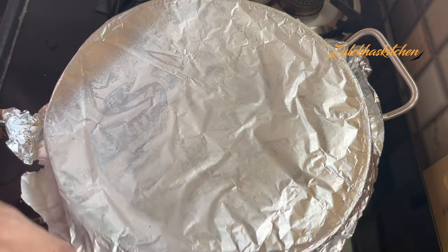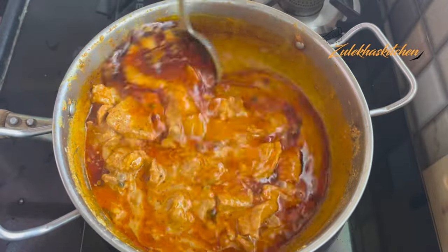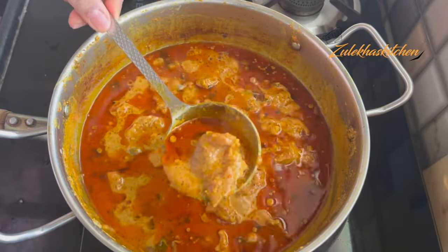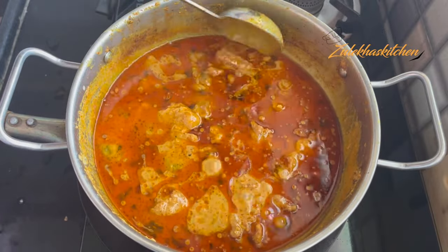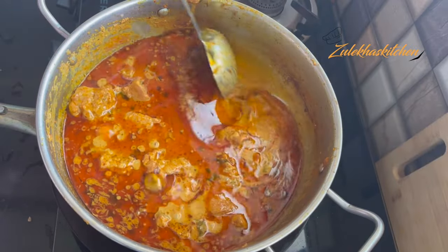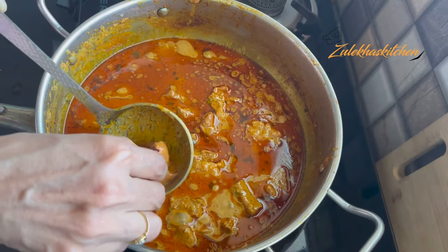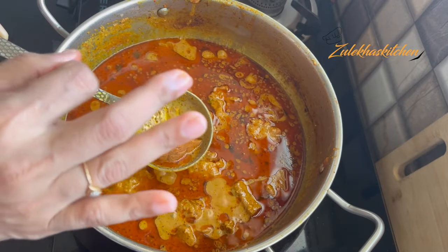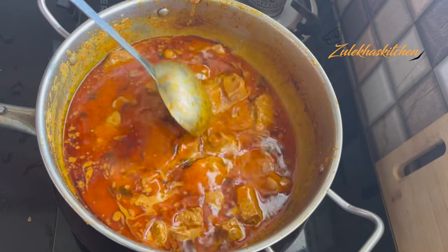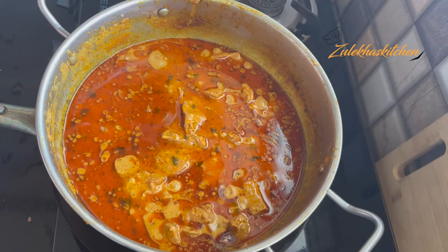When you cook it slow, the juices will come out of the mutton and masala. Then mix it together. You can see how beautiful it looks. Check that the bottom doesn't burn. My bottom is still fine. Now let's close the lid. I had to keep checking the bottom. After checking, I served it with the juices from the bottom.